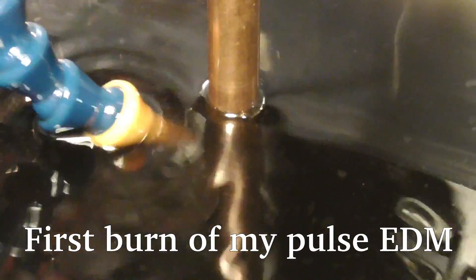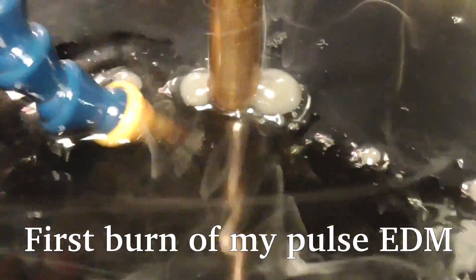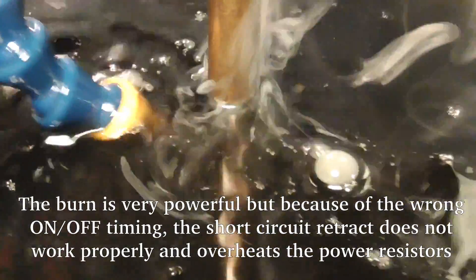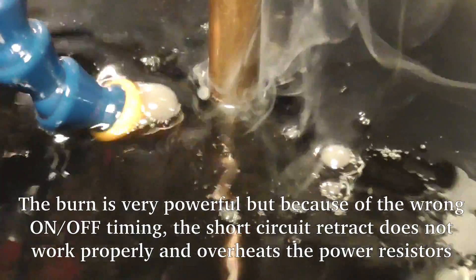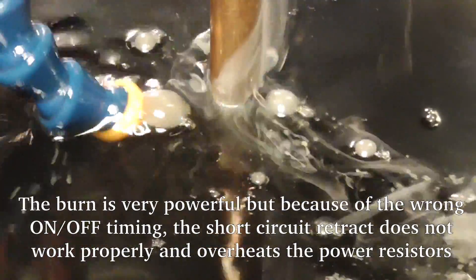During further testing I noticed a problem with the retraction of the electrode when a short circuit occurs. It depends on the settings of on and off times, and not all combinations work properly. Ben Fleming describes this in the book a bit, but I was too impatient to deal extensively with the problem and wanted to see the machine work. The pulse EDM burned with much power and I was happy. I realized that the indicator LED was red nearly the whole time and the electrode wasn't retracting, but I was too excited about the working machine.